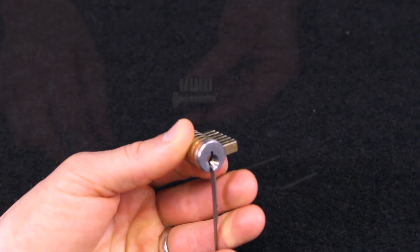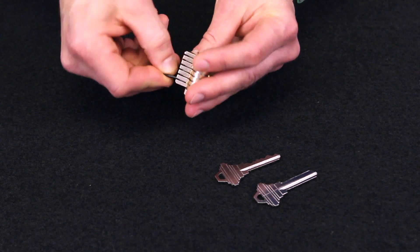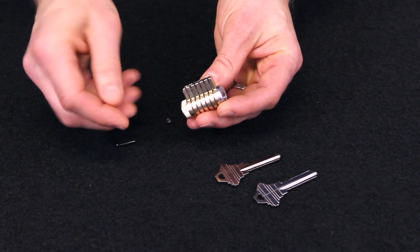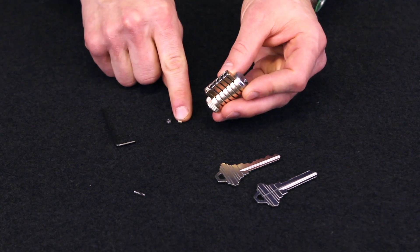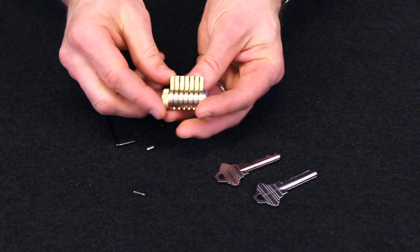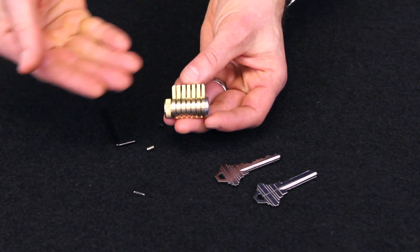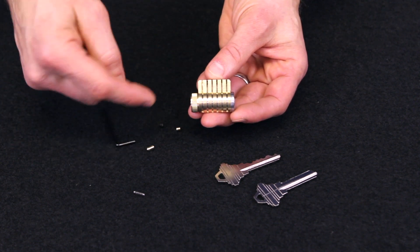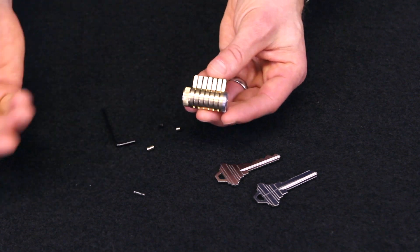This is a six-pin lock, and we've given you a little Allen wrench so that you can actually come in from the top, loosen up one of these pin stacks, and completely remove it if you want to. The spring will fall out along with the driver pin and the key pin. Once that's out, now you have a five-pin lock. You can easily replace it again, build yourself a progressive set with a couple of these, or put the pin stack back in and reconfigure it.